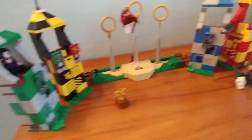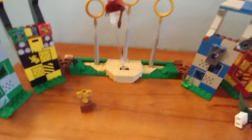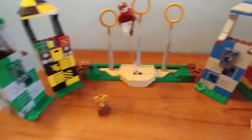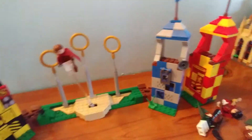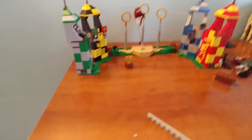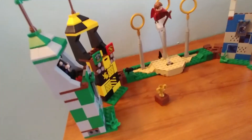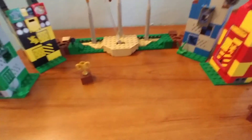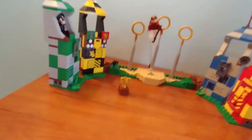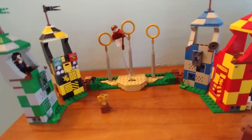This set retails for forty dollars in the USA. I really really like it because it's got so much playability and it's a fun build. What's cool is that if you get another one of these sets you can combine them to make one big quidditch field — really nice for a birthday party. The minifigs are nice too. Thanks for watching guys, leave a comment with your thoughts, and subscribe!